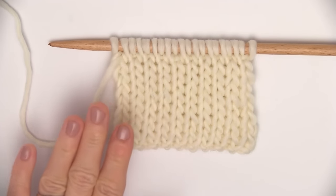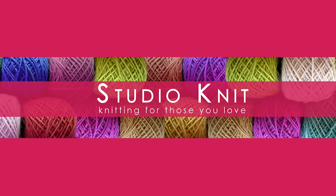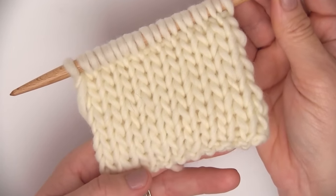The Double Stockinette Knit Stitch Pattern. Hi guys, I'm Kristen and welcome to Studio Knit. I am super excited to share this Double Stockinette Stitch Pattern with you.